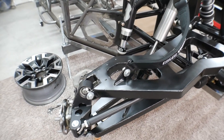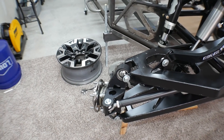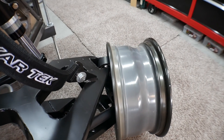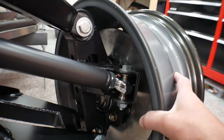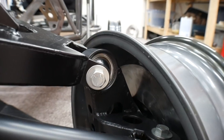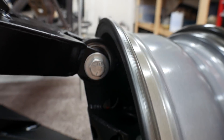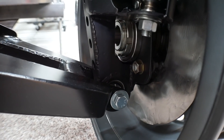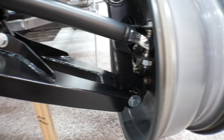This suspension has almost zero bump steer as it goes through travel, it holds its camber more true, and it utilizes every possible inch of the wheels. I was really careful when I designed this setup so that it utilizes every inch of the wheel as it possibly can. The spindle comes to within about a half inch of the wheel, and even the lower uniball is actually embedded inside the wheel - so it's utilizing the longest suspension arms possible for the best travel.